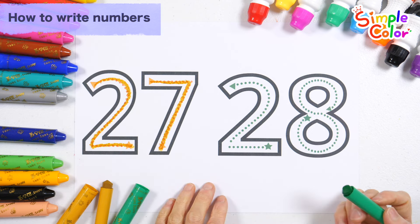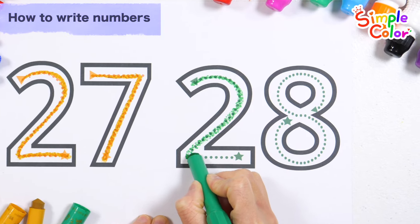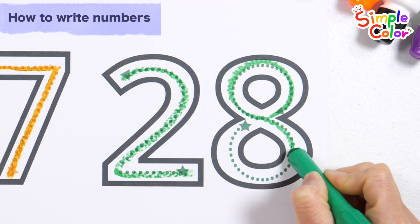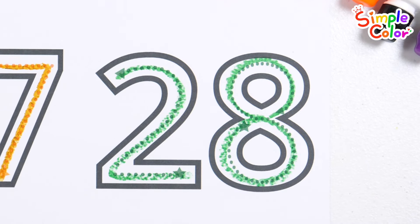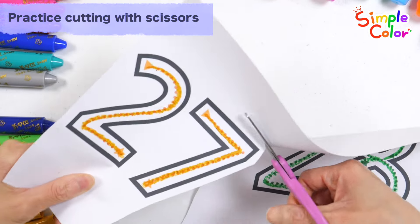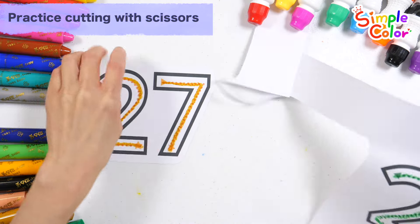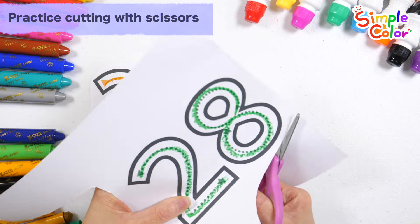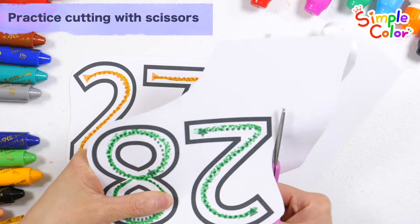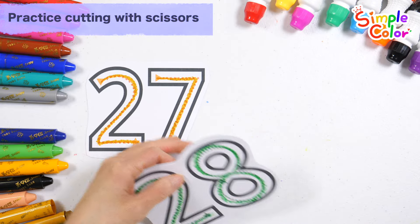Let's write down the number 28 on the right. 28. Let's cut out the number 27 with scissors. Shall we cut the number 28 with scissors? Good job!